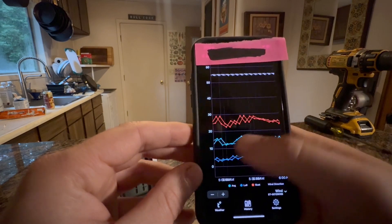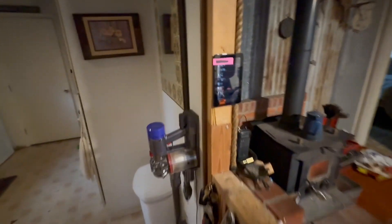The one thing I feel like the WeatherFlow Tempest weather station lacks is a dedicated display — they don't have a factory-made dedicated display, to my knowledge. So recently I picked up an Amazon Fire 7-inch tablet and I'm using that as my WeatherFlow display now. It's a really cheap and easy way to increase the functionality of this weather station. It's the exact same display that you see on the phone.